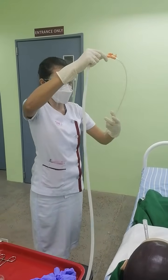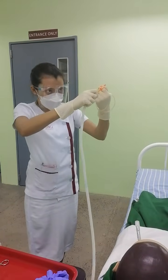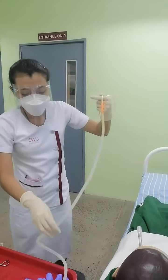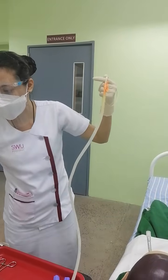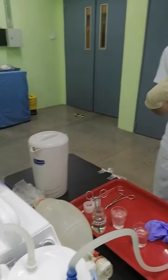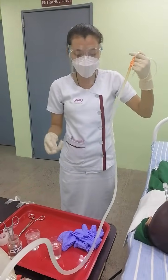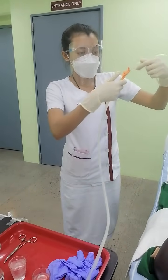I have coiled the catheter first in order to turn on the suction machine. The purpose of connecting these two is to ensure that during the procedure, the connection is well secured. I am touching the suction machine with my non-sterile hand. Then I will suction the tip of the catheter into the normal saline solution in order for it to be lubricated, to check its functionality, and to check if there are any holes.